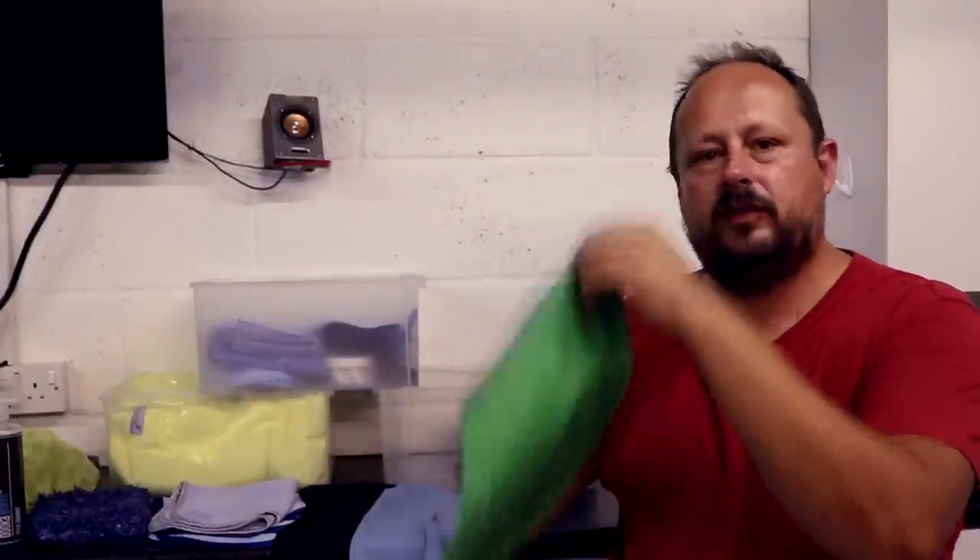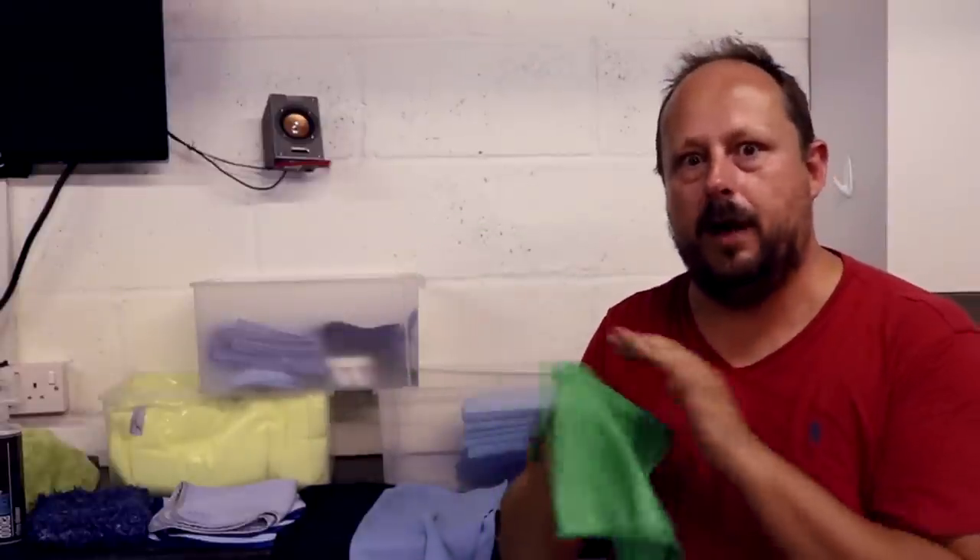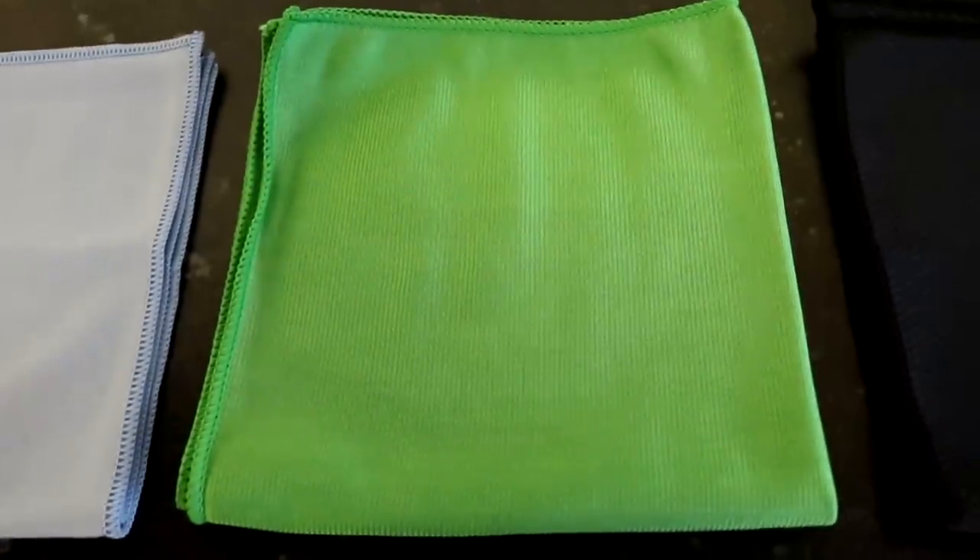So the first thing is they've got this Chinese herringbone towel out now, which I believe is about £2.75 or something — I'll flash this price up if I've got it wrong. It's a lot cheaper than the Korean one, which I think is about £4.95.